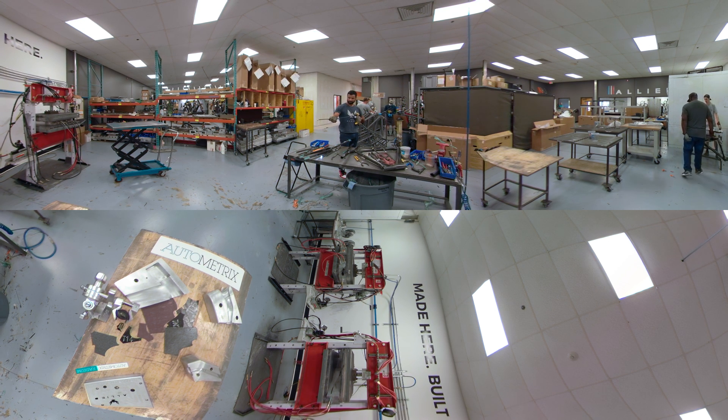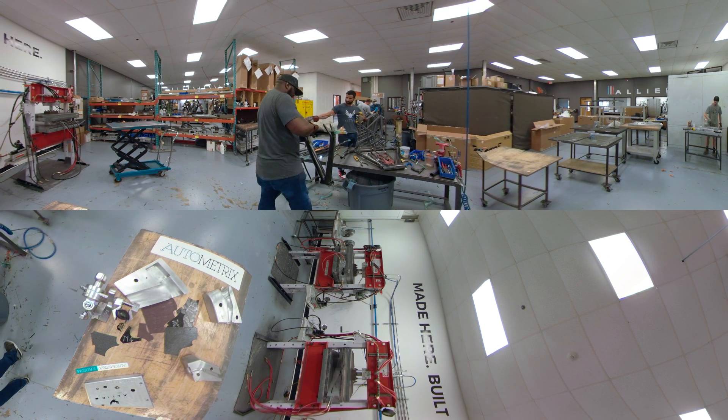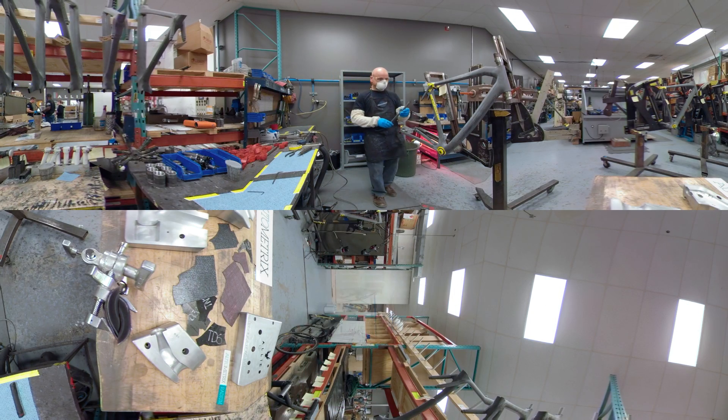Once the molds are debulked, bonding the individual plies together, the frame components are ready for assembly. What began as hundreds of individual plies of carbon fiber are now state-of-the-art, high-performance components ready for custom paint.